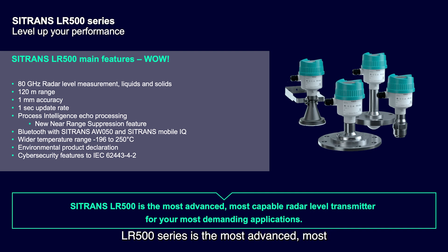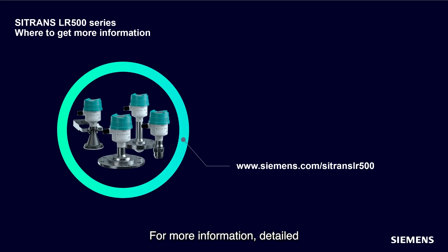Thank you for watching this overview of the Sitrans LR500 series. The Sitrans LR500 series is the most advanced, most capable radar transmitter for your most demanding applications. For more information, detailed specifications, and model configurations, please visit our website at www.siemens.com/sitrans-LR500.